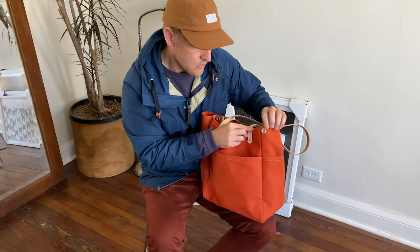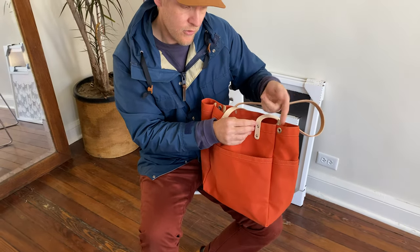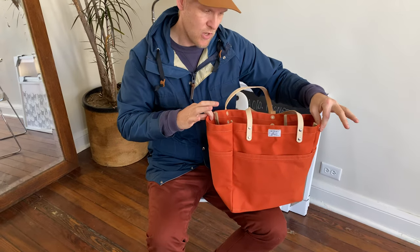Lastly, it has these metal grommets on the side where you can thread your yarn through. It's got two of them so you can keep track of your projects.